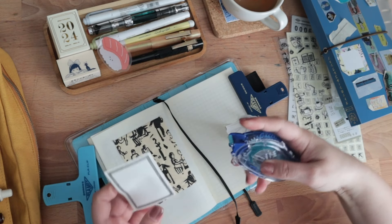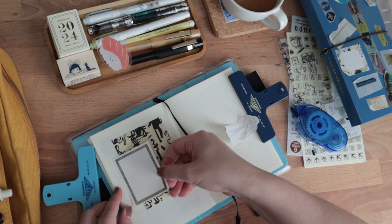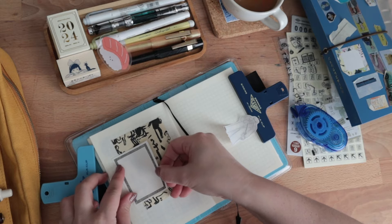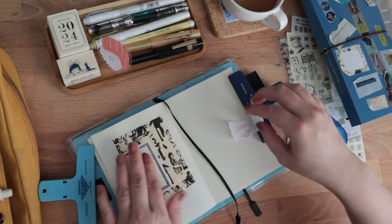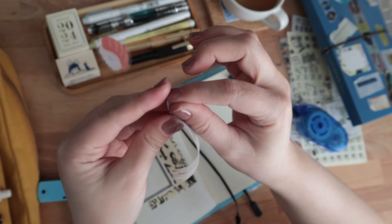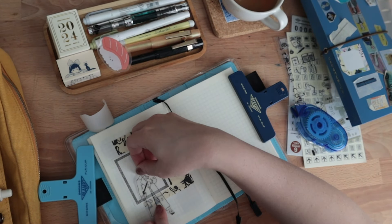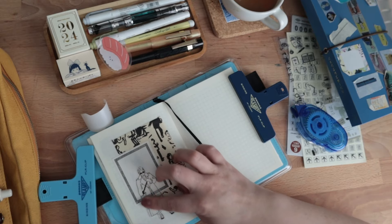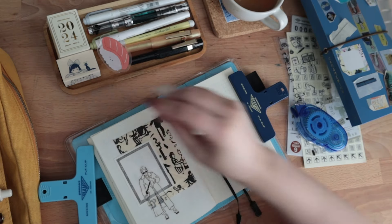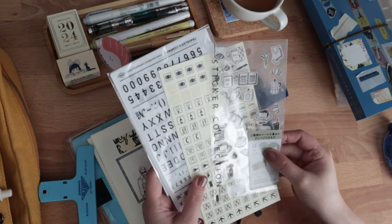I feel like I'm jumping from one topic to another, but yes, usually I do have a problem with over-decorating my pages and using too much stuff. But I feel like with this one, I'm striking a really good balance of not putting too much stuff on my spread. And as one of my subscribers put it, letting my pages breathe.